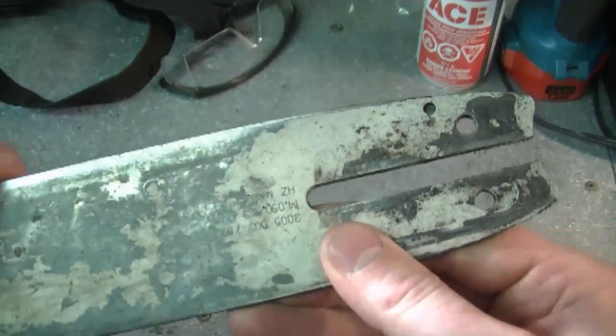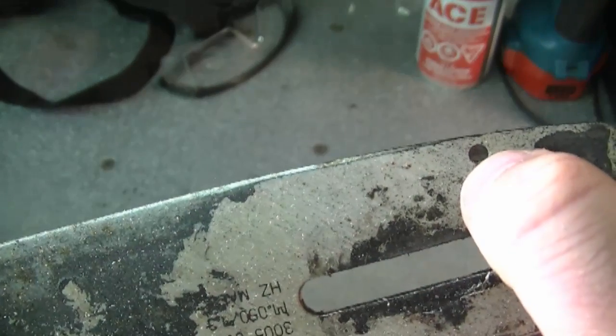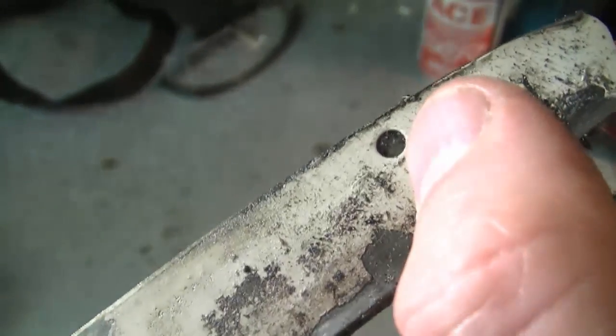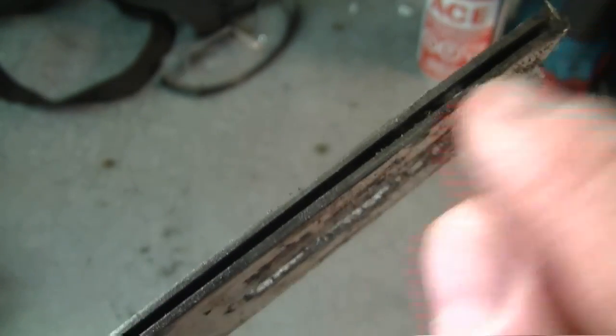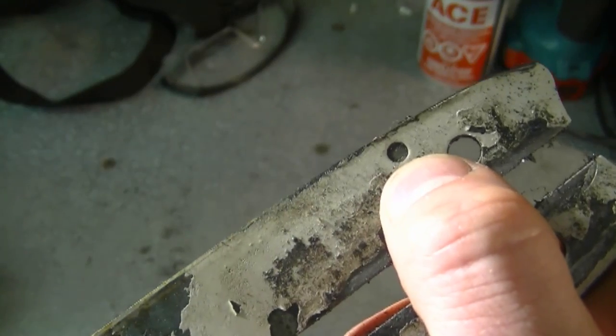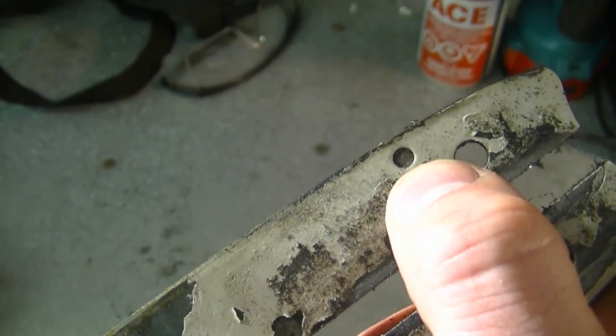A YouTuber tells me he's got a Stihl MS 250 chainsaw and the bar is not getting any oil. The first thing you should check are the oiler holes on the bar itself — sometimes they get clogged and oil cannot get through to the bar and chain. Here's an older bar from a Stihl chainsaw, and the oiler hole is right here. There's one on each side, and sometimes they get clogged up with sawdust so the oil cannot get through to lube the chain and bar. Always check this first before doing any other repairs.